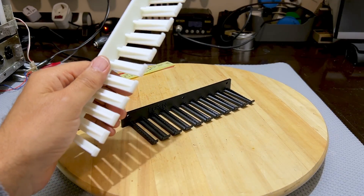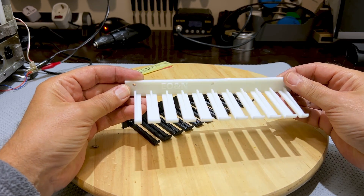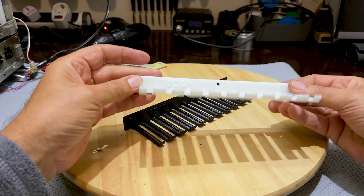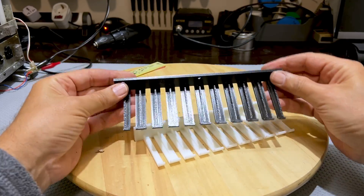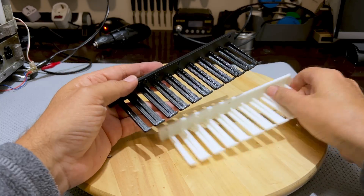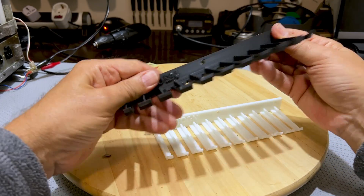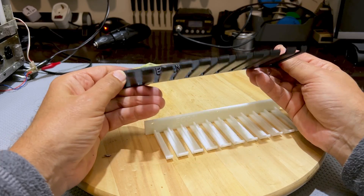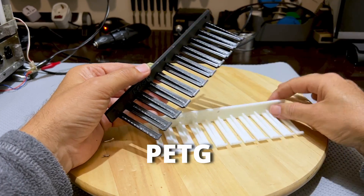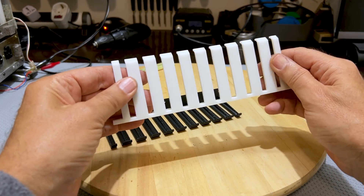I've mentioned this before, but I'll mention it again. If you haven't been to PCBWay's website, you probably don't know this, but they've got all sorts of services, and one of them is 3D printing. This is the normal 3D printing with a normal filament printer like I've got, except this is much more flexible than what I'm able to achieve. And this one is printed with resin — and this thing is beautiful.